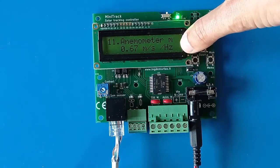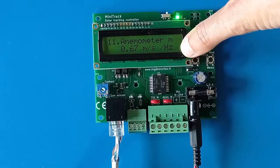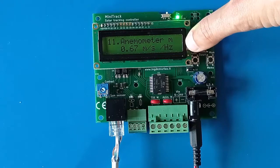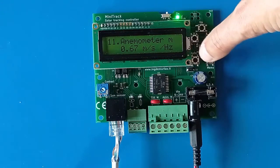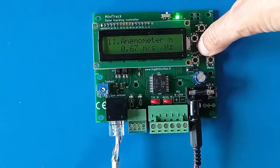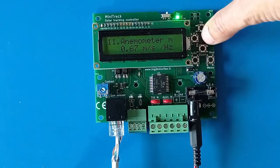The anemometer M setting is a calibration coefficient that converts the anemometer frequency into meters per second. It depends on the characteristics of the anemometer — the default value is correct for the one offered on the website.